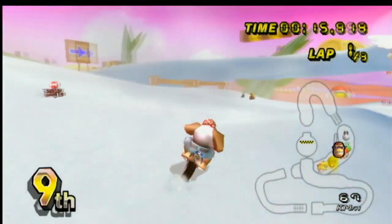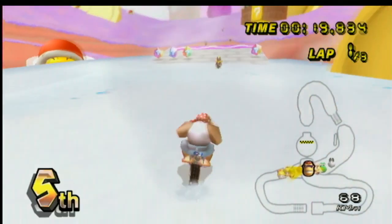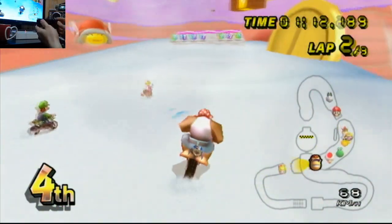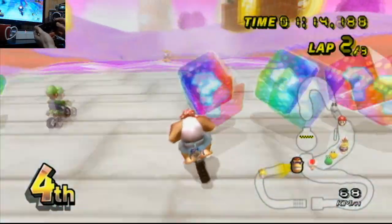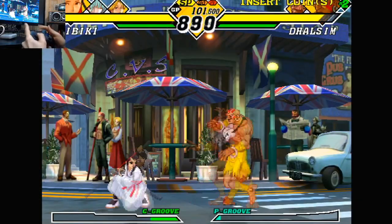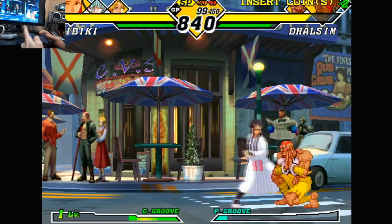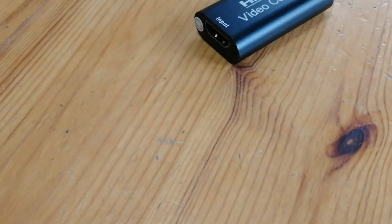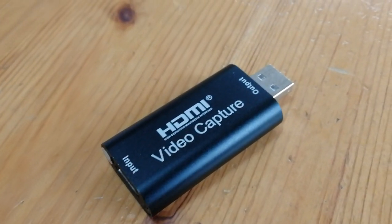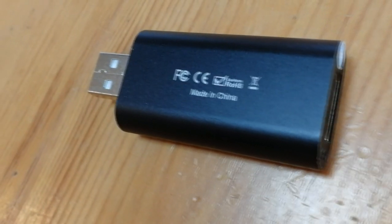Here's some footage taken from the Wii, and a little bit from the Super Console X. This is undoubtedly one of the best purchases I made in 2020 — great for those who need to capture video on a budget. No need for Elgato here.